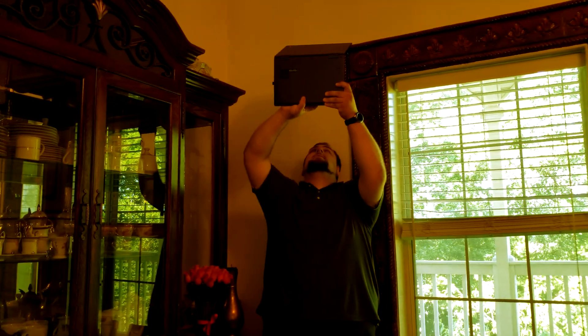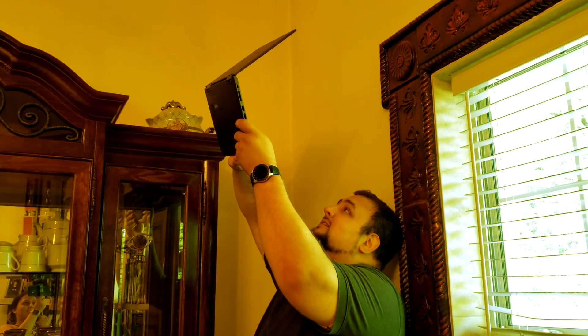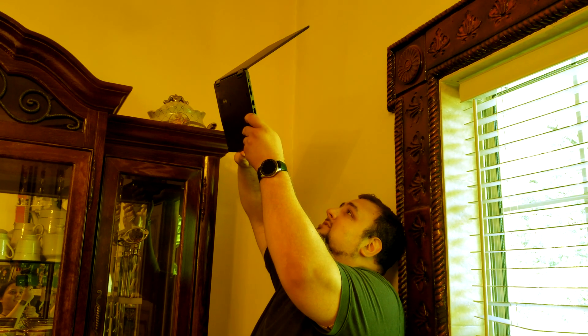Ever had issues with Wi-Fi and you have to be in ridiculous places just so you can have connection? Why do I always have to be in this corner to get some Wi-Fi? My neck is hurting. Get out! This is the only place I have Wi-Fi! Well then, I have a solution for you.